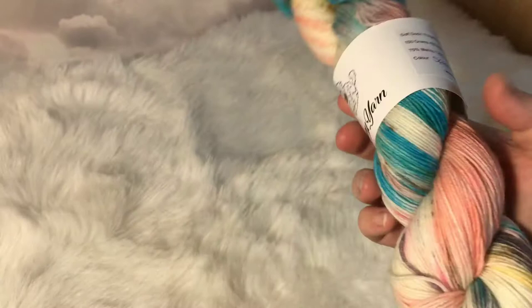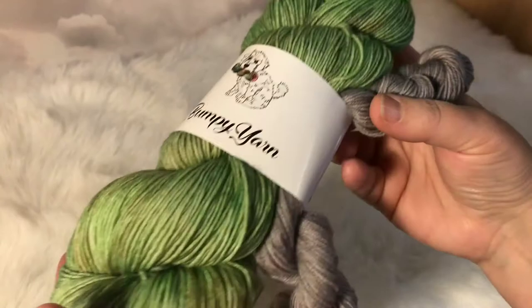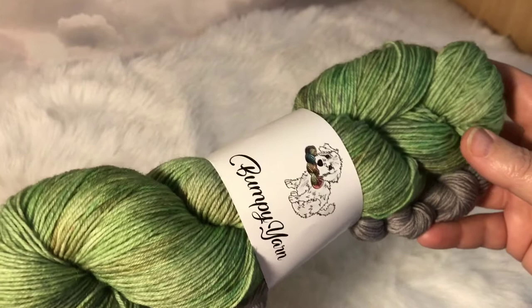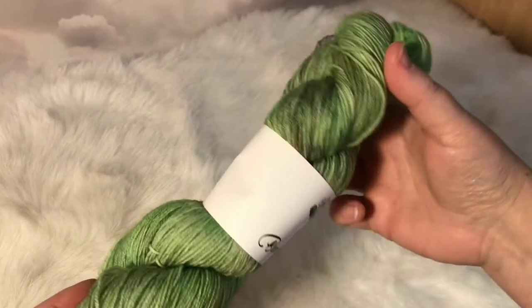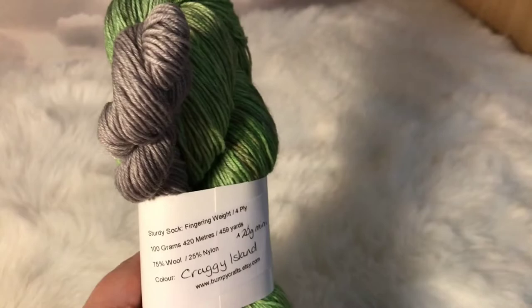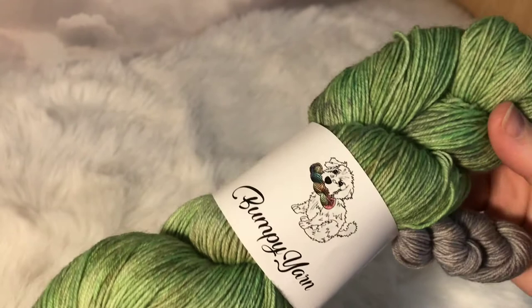The next one I want to show you is Craggy Island, which I did in tribute to St Patrick's Day. It's a beautiful green with shades of brown and grey in it, and I've teamed it as a sock set with a charcoal grey. It's named after the Channel 4 TV series Father Ted — Craggy Island is where it's set. This is on our Sturdy Sock, so it's wool and nylon — a little bit tougher for socks — and it's got a great sheen to it.